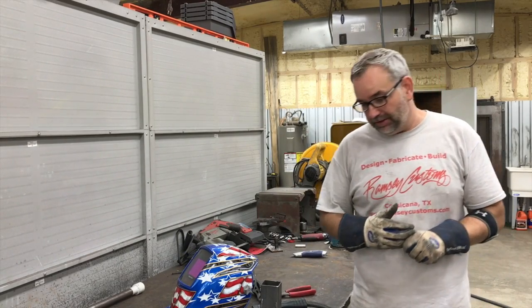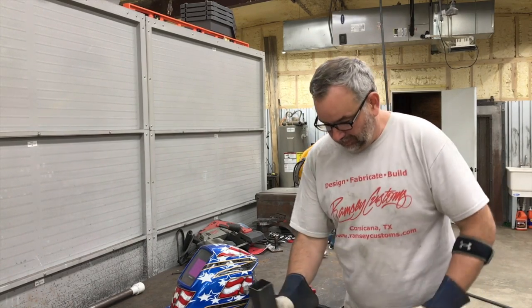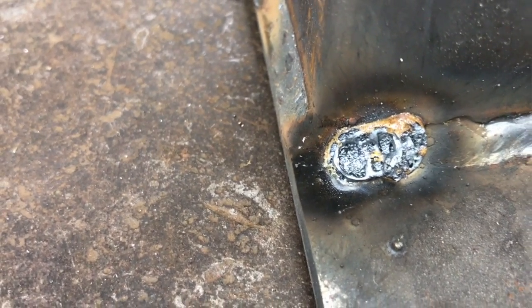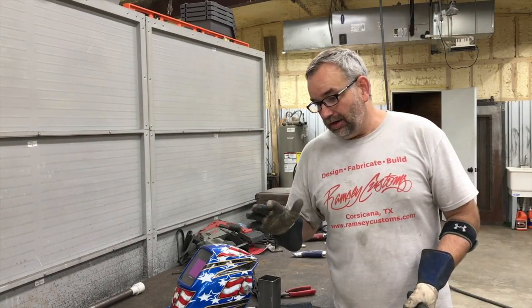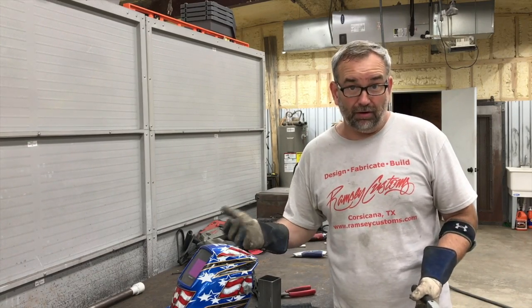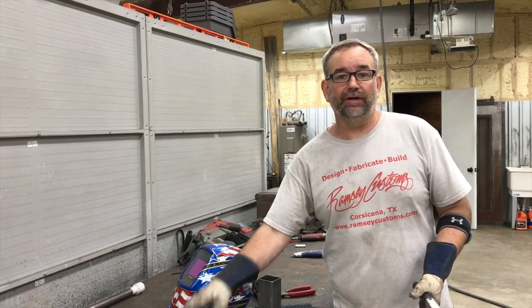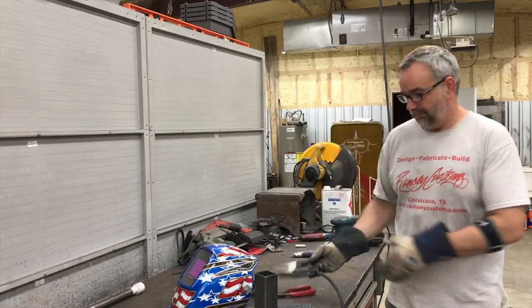Hey, what's up guys, this is Gary, welcome back to the Ramsey Custom Shop. I don't know if you guys have ever been welding along with your MIG welder and everything's looking good, but you end up with something that looks like this piece of crap right here. There are many different things that can happen when you're MIG welding that you may not be aware of or sure what's causing. So what I thought I'd do is make this video to show a few different ways your MIG welder can get messed up and manifest itself in a crappy looking weld.